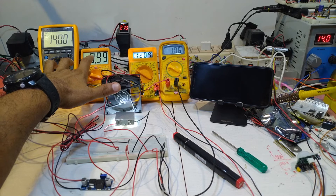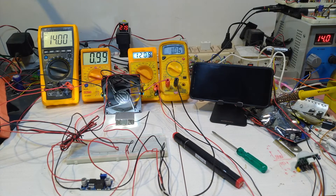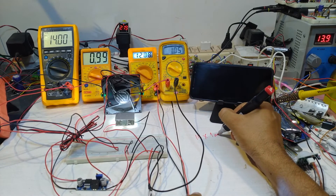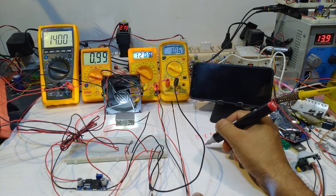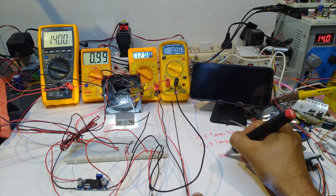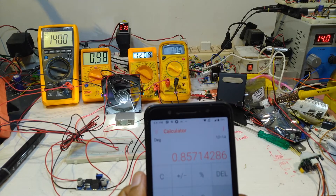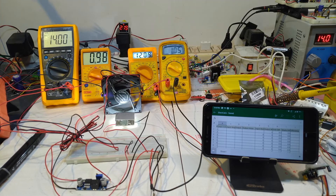Output volt 12.08, output amps 1.06. Input volt 14V at approximately 1 amp, equal to 14 watts input. So output volt 12V times approximately 1 amp equals 12 watts output. Efficiency is 12 watts divided by 14 watts — around 85% efficiency.